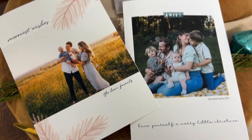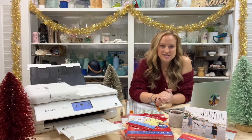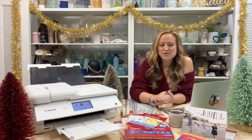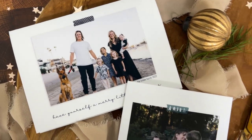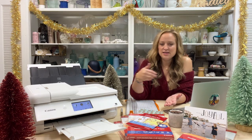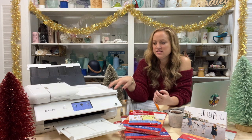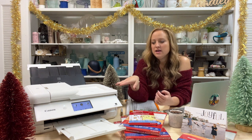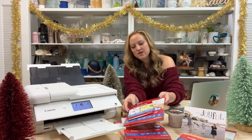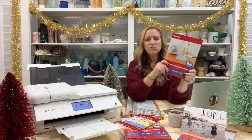I created three holiday card designs and thanks to Canon you get to use them for free. I'm sharing them using software called Cordial, which allows you to edit almost every single aspect of these cards, including uploading your own family photo — or two or three. Today I'm using my Canon PIXMA TS9521C, which is a crafting printer. It can actually print up to 12 by 12, but today we're printing on 7 by 10 and 4 by 6.